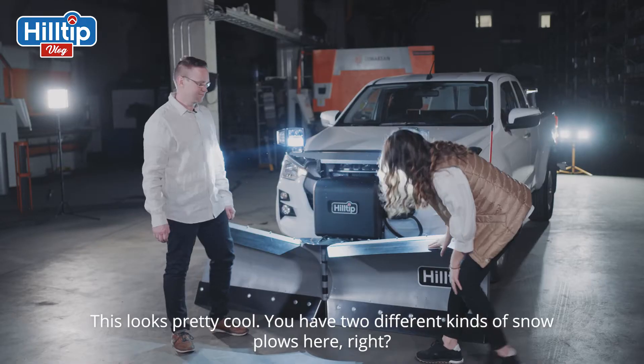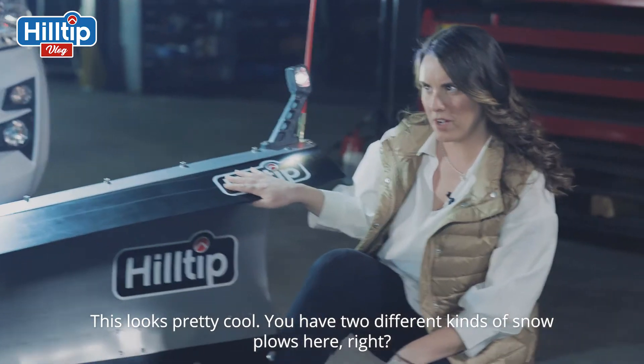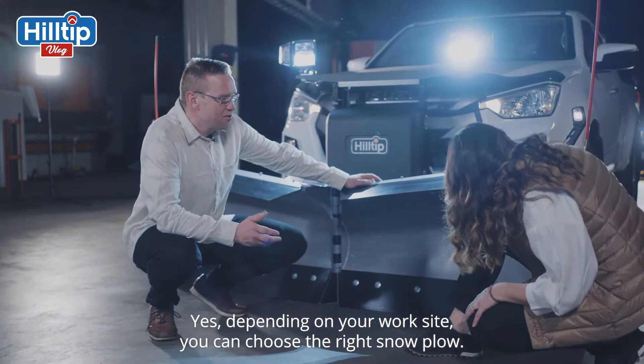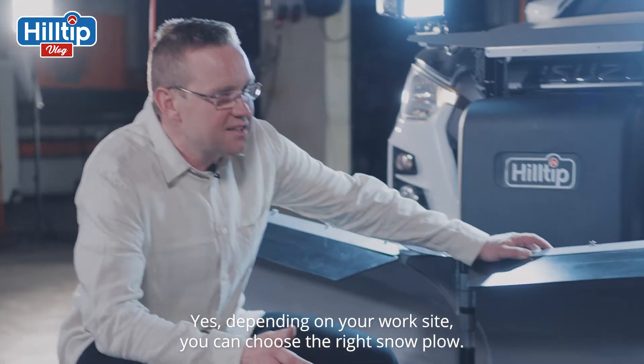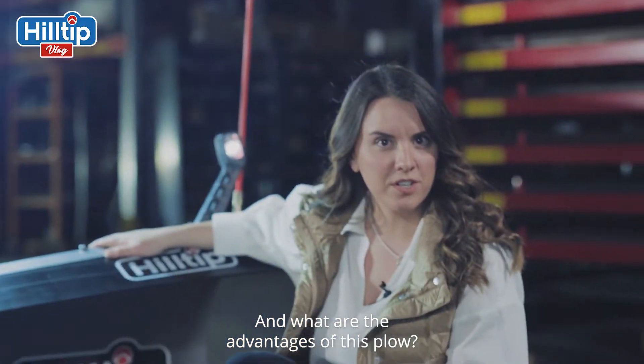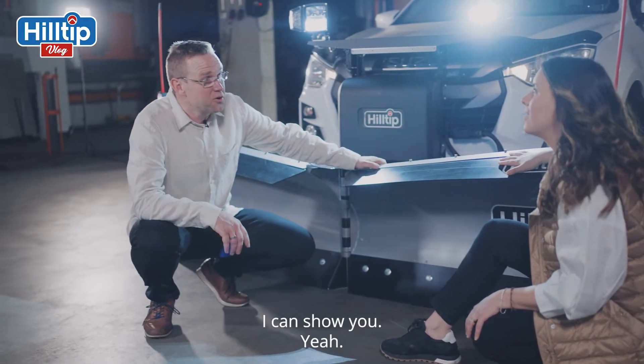This looks pretty cool! You have two different kinds of snowplows here, right? Yes, you can choose the right snowplow depending on your work site. What are the advantages of this plow? Yes, I can show you.